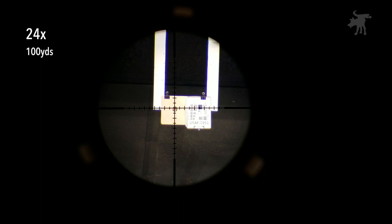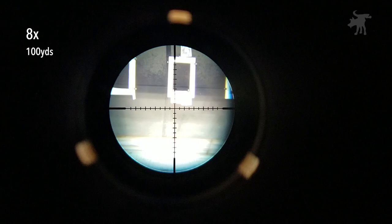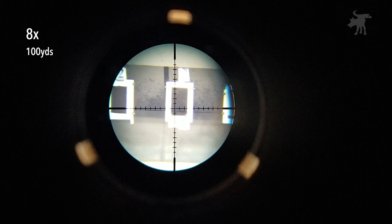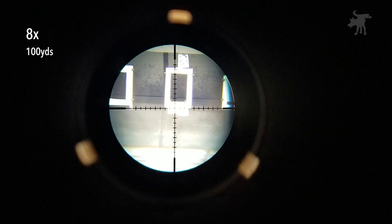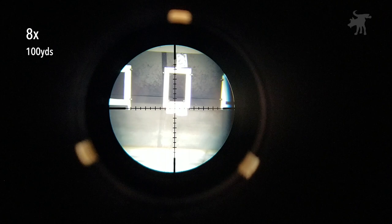Let's take a look at the maximum range of adjustments. Head down — and that's as far down as it'll go. And that is as far up as it will go. And that's as far left as it will go.